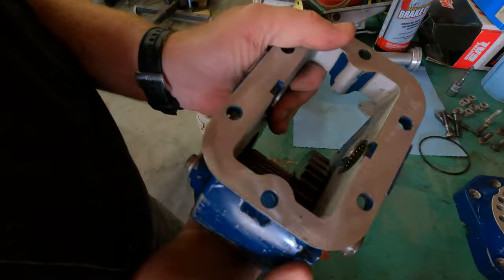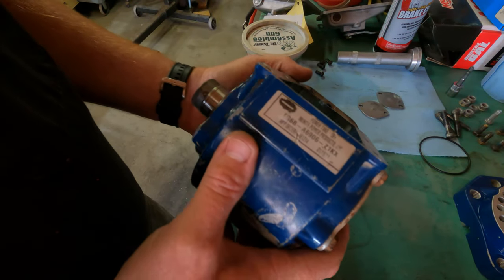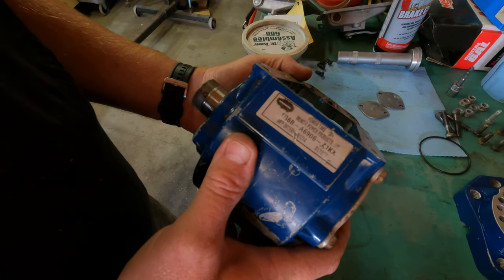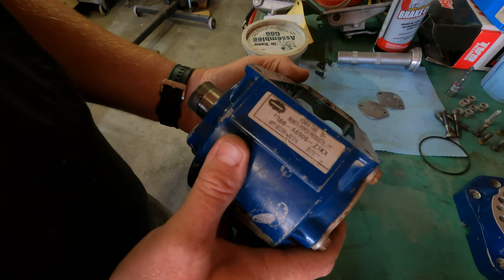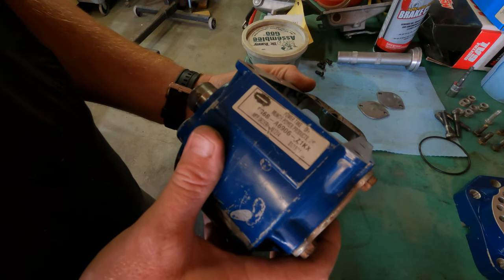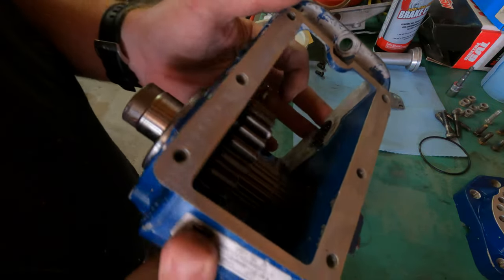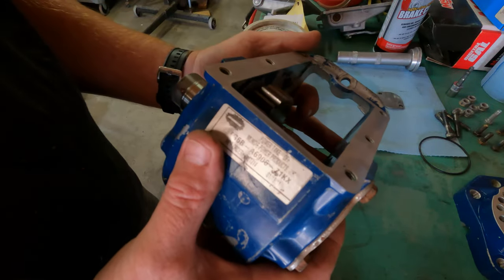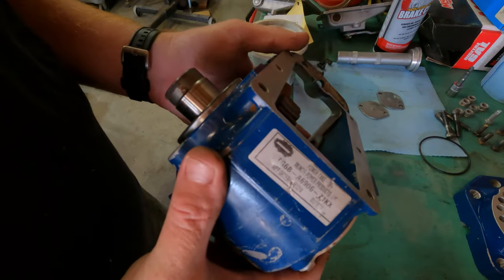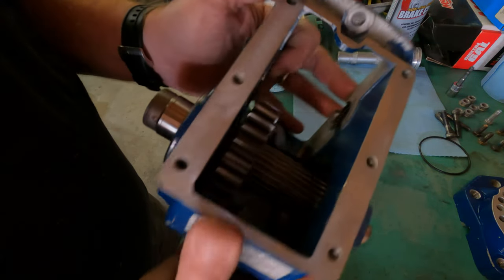What we've got here is a main case. This is a Muncie unit TG-6BA, model 6906-Z1KX. If you look in a Muncie book and decode that, basically what this is is a cable-shifted unit that is set up to work on an Allison 2000 series automatic transmission.